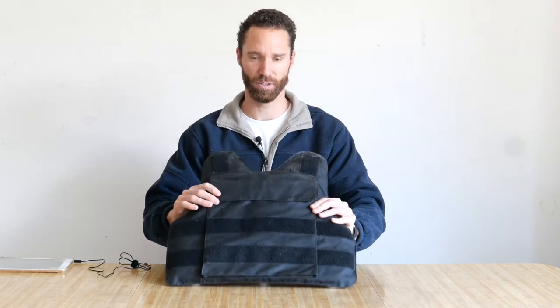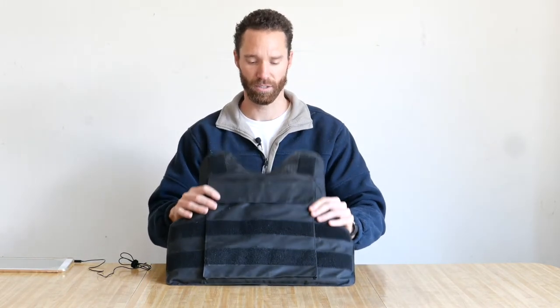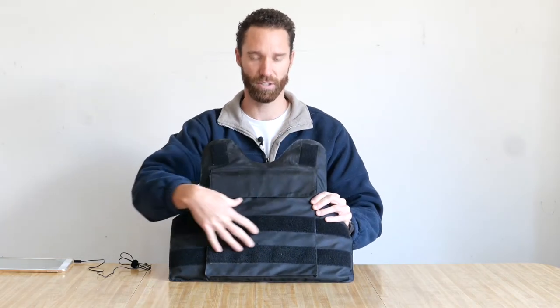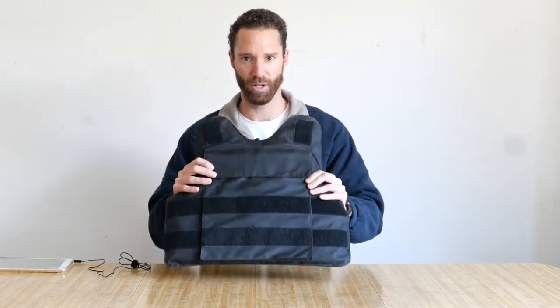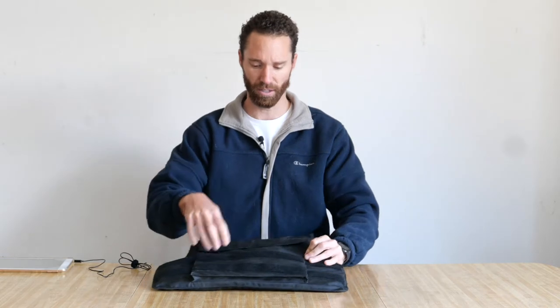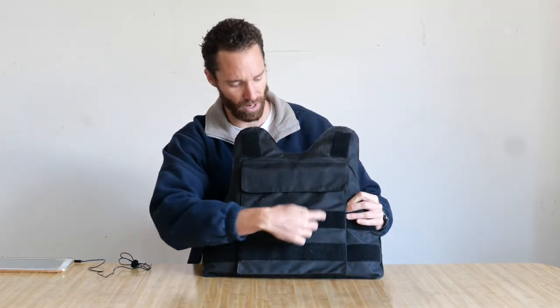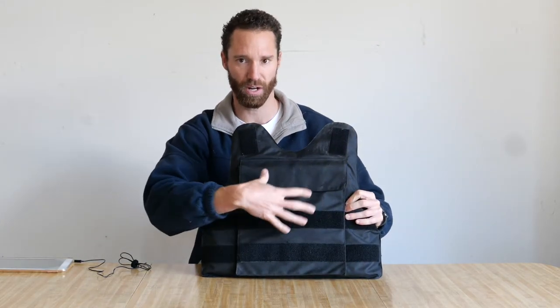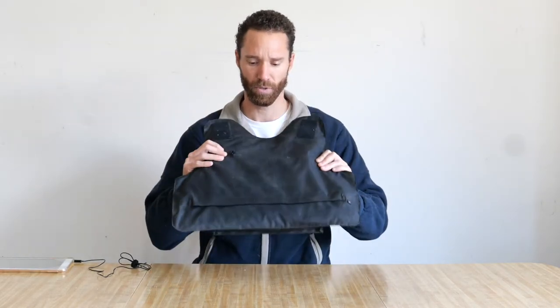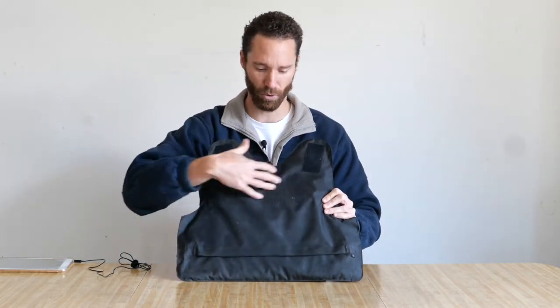It is rated Level 3A and it stops all handgun rounds. We actually already tested this vest here. This vest was already tested, and as you can see, we fired multiple rounds — about 6 rounds in the front of the vest. If we look at the back of the vest, there were 0 bullets that went through.